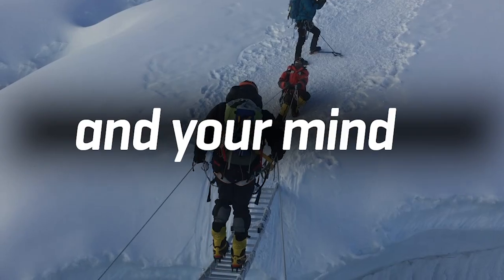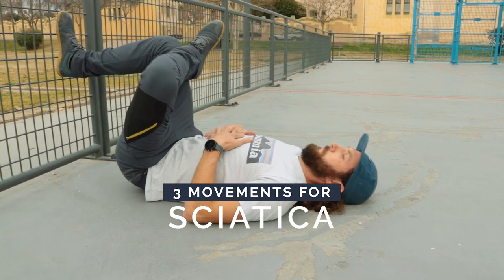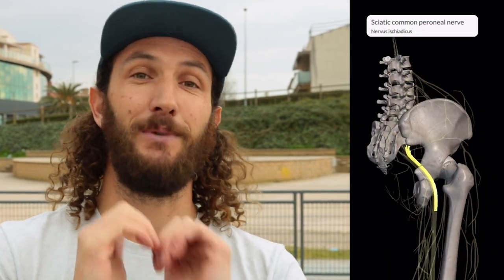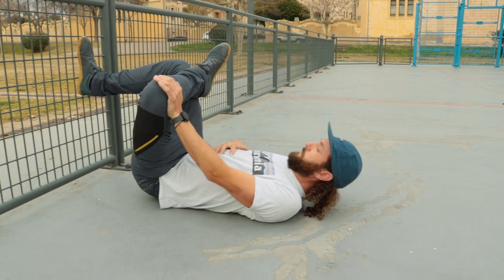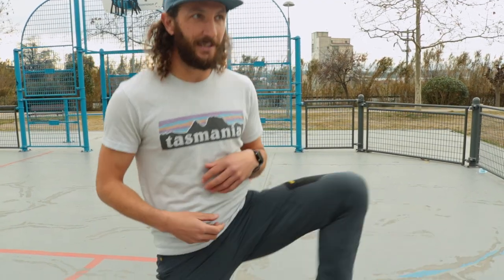This is a short follow-along routine designed to target one thing: sciatica. If you've ever had sciatica, you know it's painful. It's essentially when the piriformis, a little muscle in the butt, gets very tight from a lot of sitting and pinches the sciatic nerve, which can be debilitating. The symptoms are really sharp nerve pain anywhere along that nerve line. Essentially, the problem is there's not enough external rotation in the hip — if you're sitting at a desk a lot and not opening up your hips often, that's probably why.